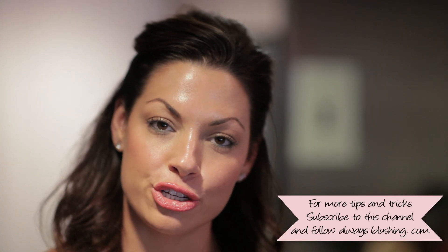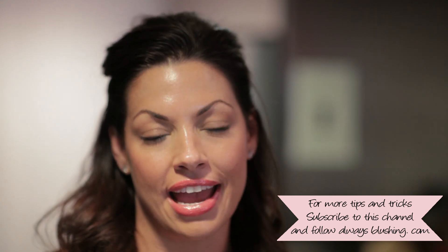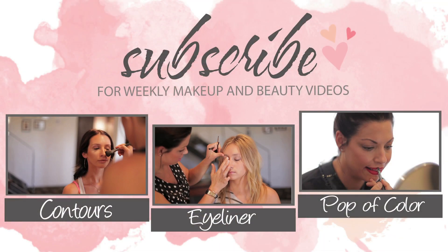So that's our lesson on brush cleaning. For more makeup tips and tricks, don't forget to subscribe to my channel and follow me at AlwaysBlushing.com. Bye, see you next time!